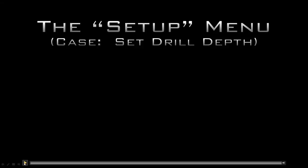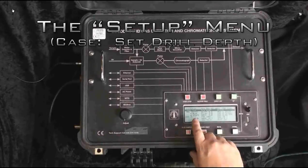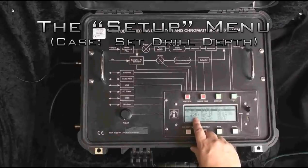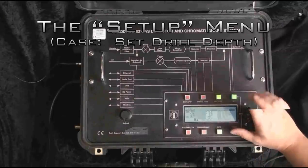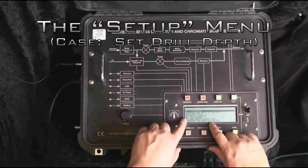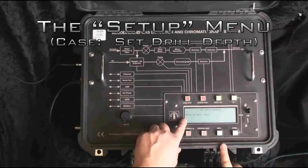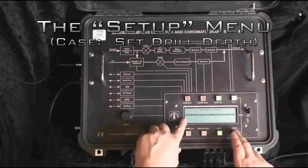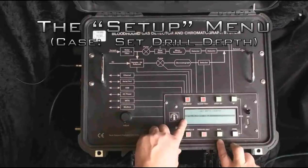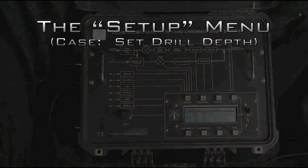Now let's talk about the setup menu — accessed by hitting the up and down arrow keys together. In this case, we're going to set the drill depth. The current drill depth is 150; let's roll it back to 100. We're only going to use three keys to navigate: up, down, and mute. Go down until we get to 'set depth counter,' hit the mute key as enter, then use the up and down arrow keys to set the depth to 100. You can hold the button down and it goes quite a bit faster. And that's how the setup menu works.